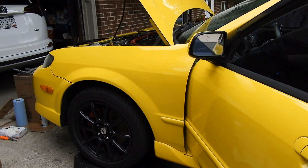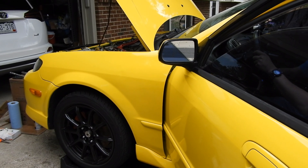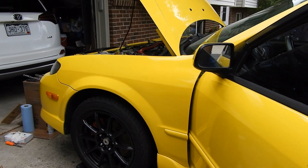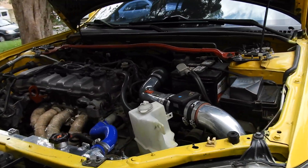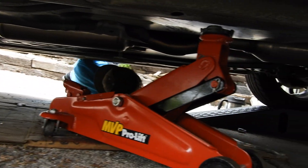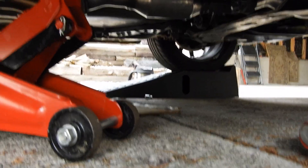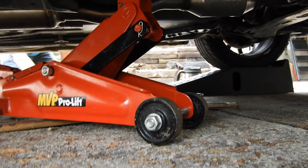Alright, we're gonna start her up. Let's see what we got going on. Yeah, that's a really bad coolant leak — oh god, you were dripping.